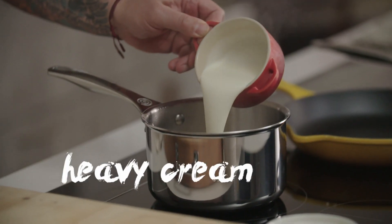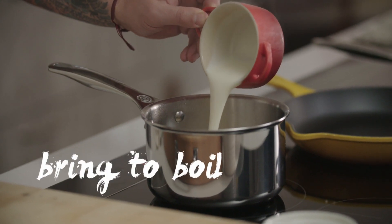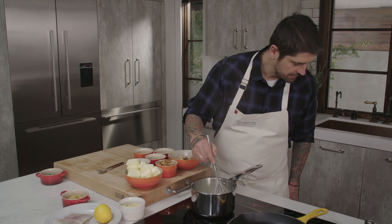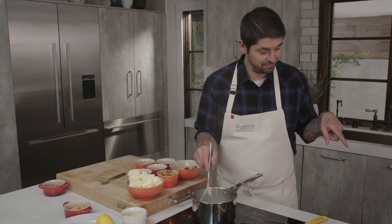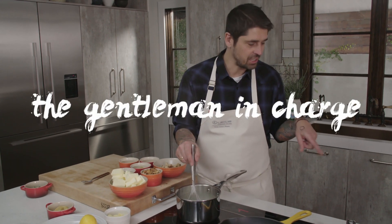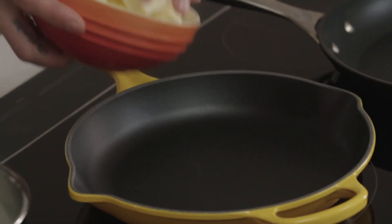And now I'm going to add heavy cream. Let's go cook our mushroom now. We'll put a little bit of butter in the pan — a little touch.